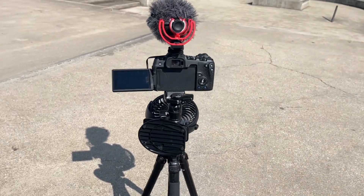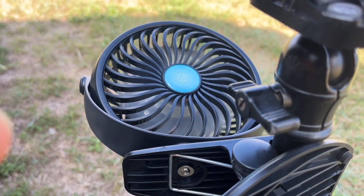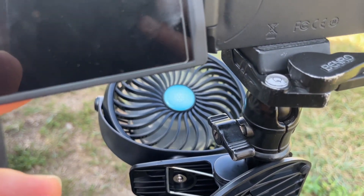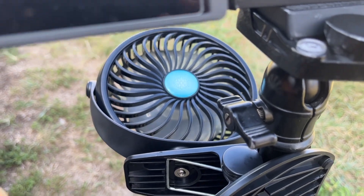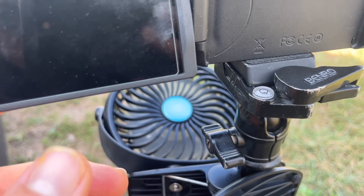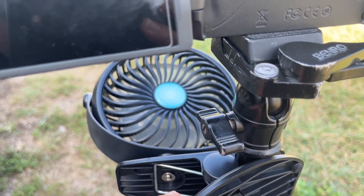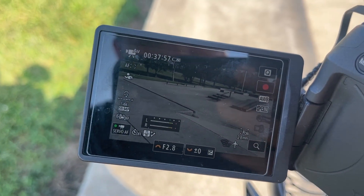If I was going to film a wedding or something I'd have two of these probably. I've been filming in 120 high frame rate with no audio, so now I'll film in 4K 60 to get some audio and see if this fan makes any noise — it's a pretty quiet fan so I don't know that it'll really pick up much on the audio. I've just been filming a 30 minute clip in 4K 60.